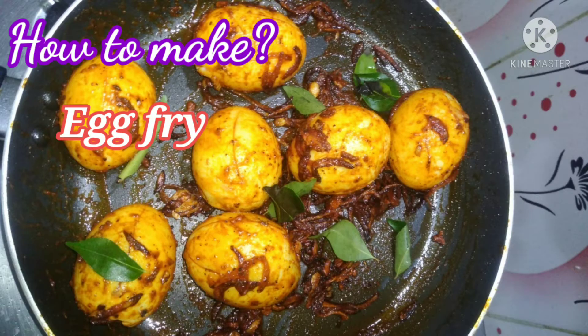Welcome to Vincisamil. Today we are making egg fry. It is very easy and simple.